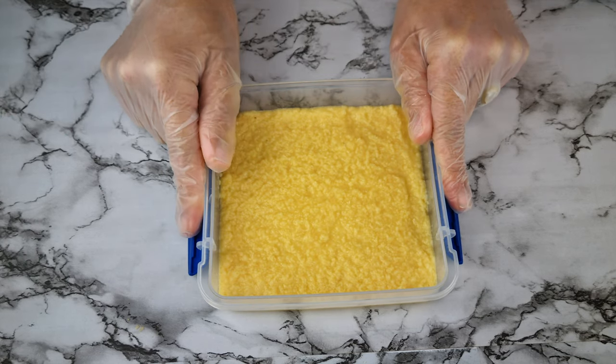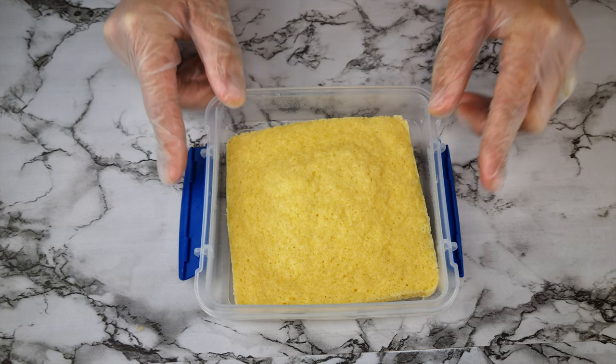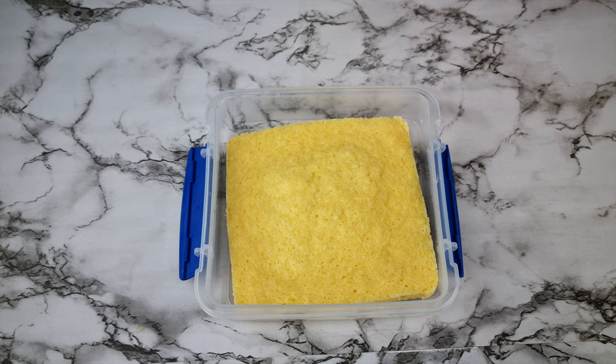Do note, I do not cover the container at all. Now microwave for 90 seconds and this is how it turns out.